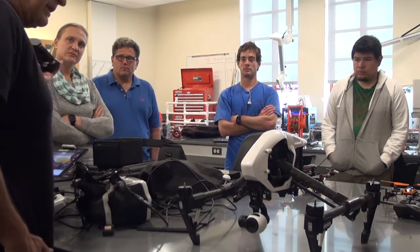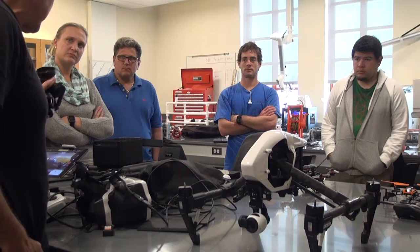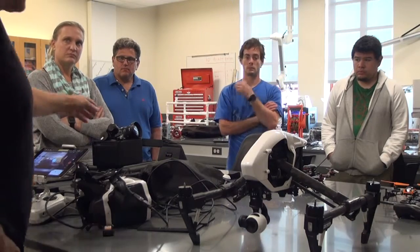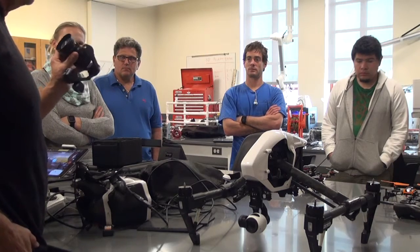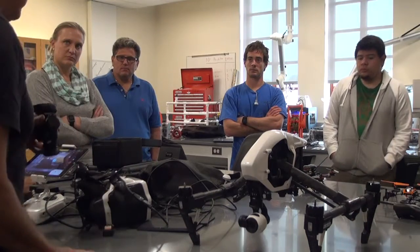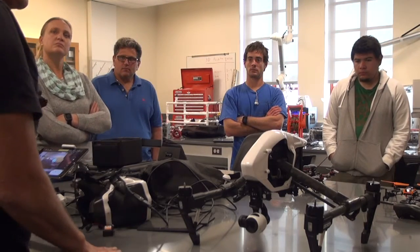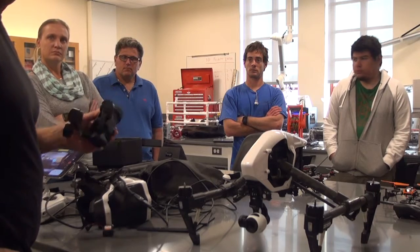Just the gimbal and camera with one lens — with its DJI lens — is $2,000. I've got two additional Olympus lenses. The DJI lens is a 12-millimeter lens, which in 35-millimeter terms is equivalent to 24. I bought the Olympus 25, which is equivalent to 50, and then I have the 45, which is equivalent to 90.